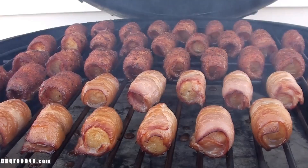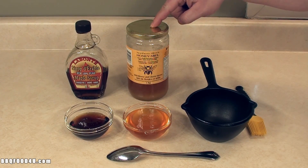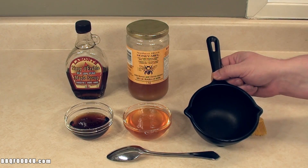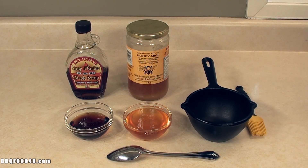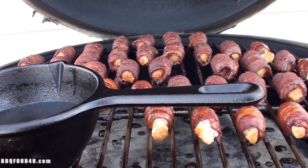To make a sweet and sticky glaze, I'm going to use a quarter cup of maple syrup and half a cup of honey. Place it in a barbecue-safe dish, mix everything together, and let it heat up on the grill so it thins out. If you don't like this, use your favorite barbecue sauce.